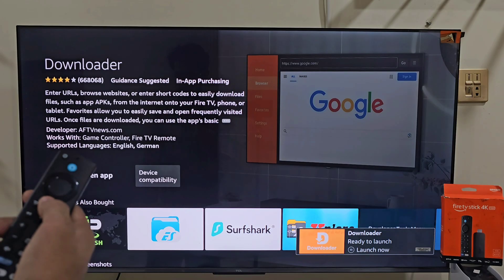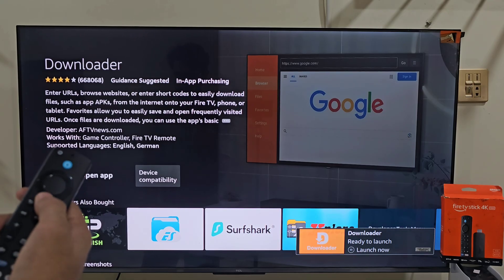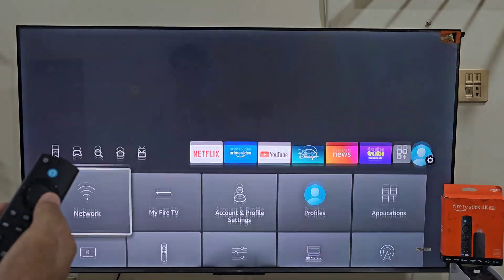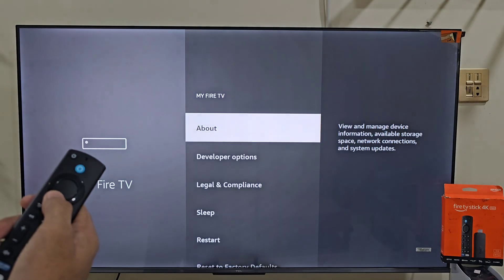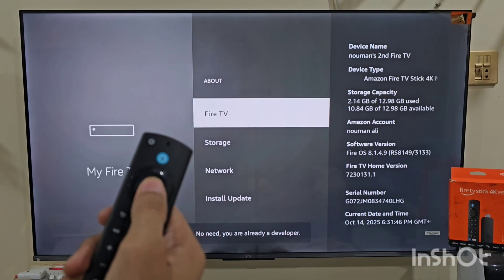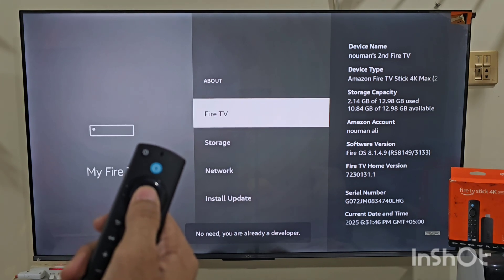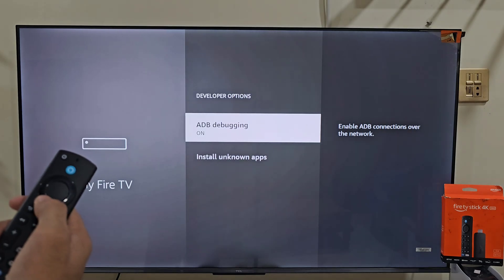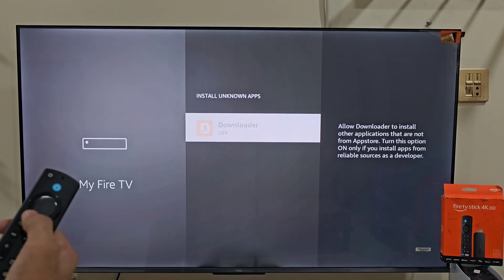To install IPTV Smartass Pro, we have to enable installation from unknown sources. Hold your remote's home button for a few seconds, then go to Settings, My Fire TV, and Developer option. If you don't see Developer option, no worries — click on About and then tap on your Fire Stick name about 7 times until it says Developer option enabled. Now go back, open Developer option and turn on Apps from unknown sources.